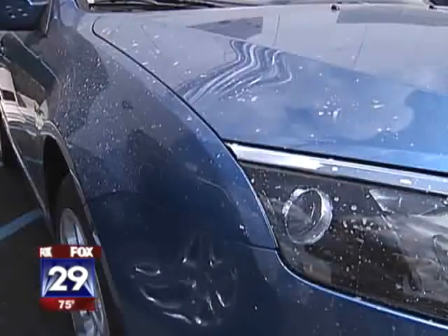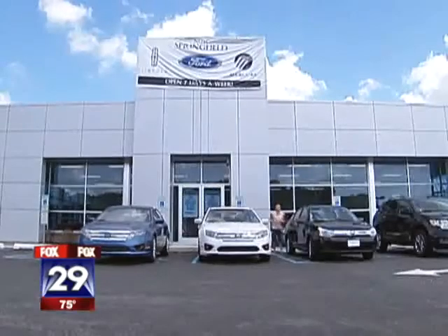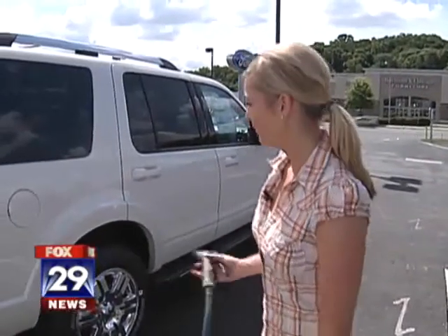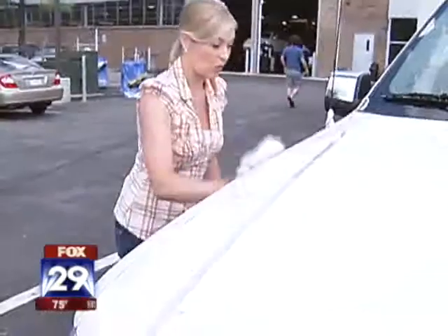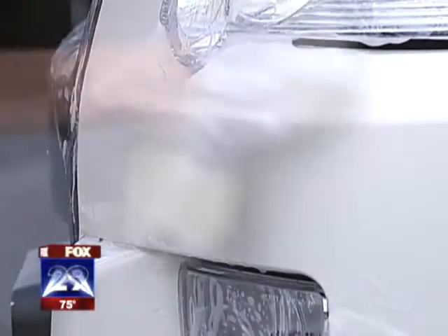As for the eight dirty vehicles, Springfield Ford supplied those. The instructions say to rinse the vehicle first — a Ford Explorer, white, and it's filthy. Lucky me. Then soak the sponge, which will activate the soap and wax. Let's see how it works. White cars are tough, but so far I'm impressed, though we're still on car number one and we've got a long way to go.